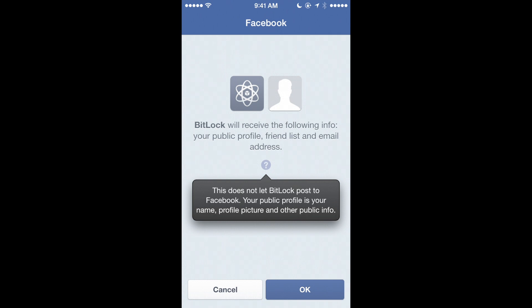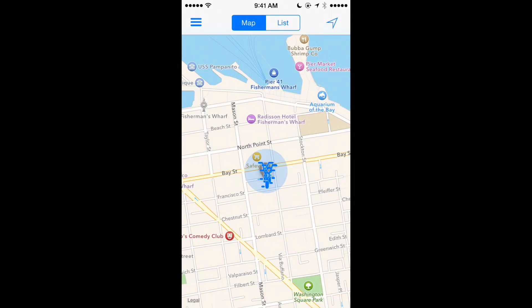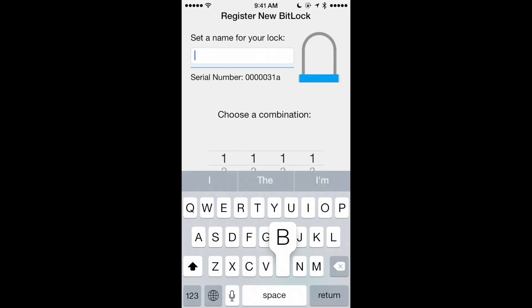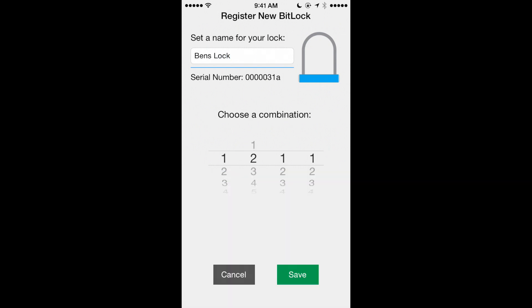When signing up for BitLock through Facebook, please allow your full name and email address access. Once inside the app, you can go ahead and press either buttons on your lock to bring up the registration process. Here you can give the lock a name and choose the sequence of numbers you wish to enter when in combination mode.